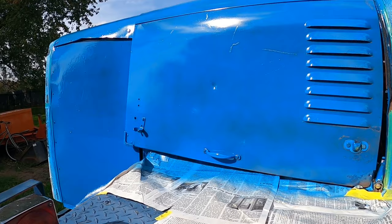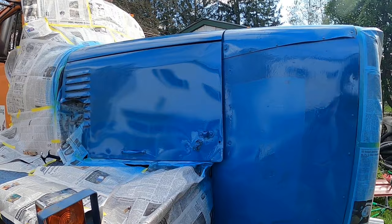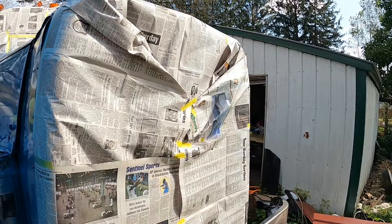Alright, the first coat came out pretty good. Well, I mean, for this it's far from good, but it actually looks nicer than I expected. That's going to take some covering, but yeah, it came out pretty good. Even that rough spot looks 100-point. Got some more paint mixed up and we're going to put another coat on it.